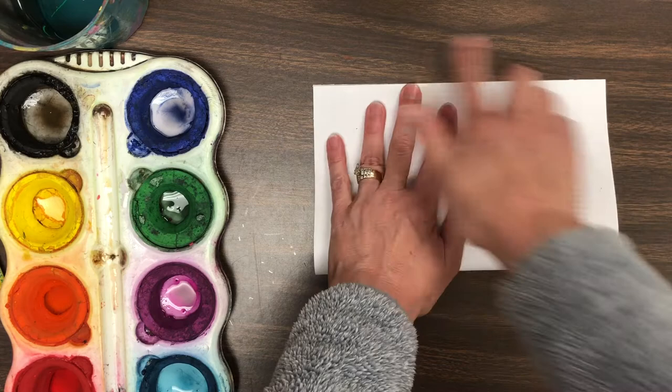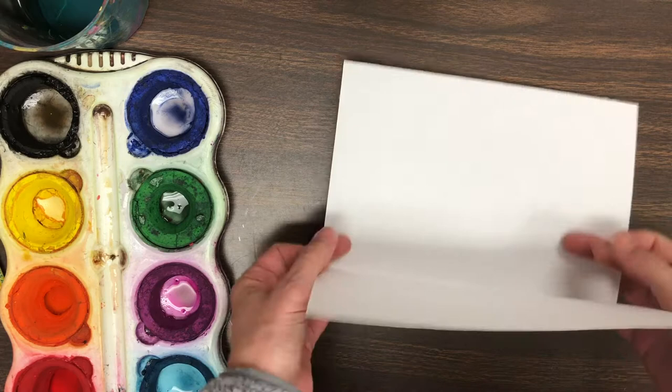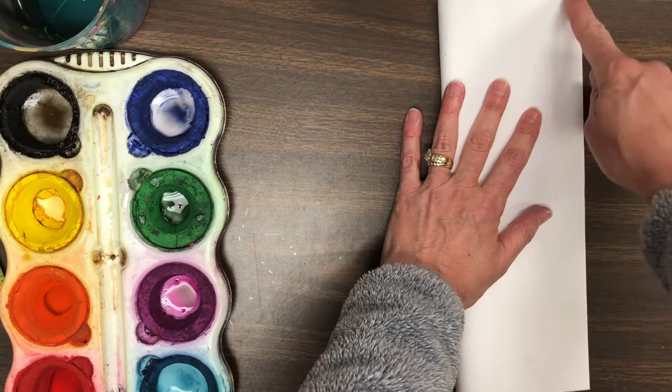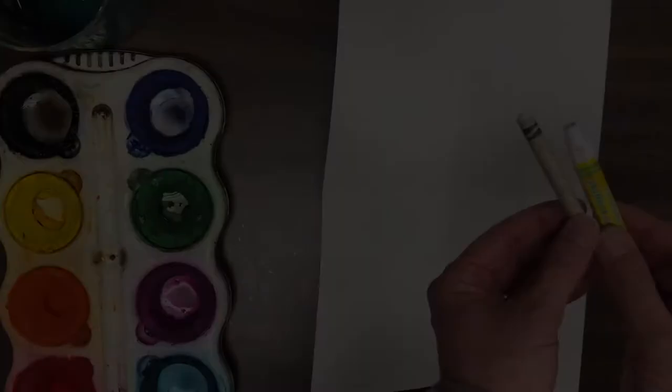If you flip your thumb over, you can give it a sharp crease using your thumbnail. Now let's open the paper back up and bring the left side over to the right side. Again, match up the corners, go to the center, and rub your finger up and down to give your paper a crease. Now when you open it up, you should have one, two, three, four quadrants or quarters.